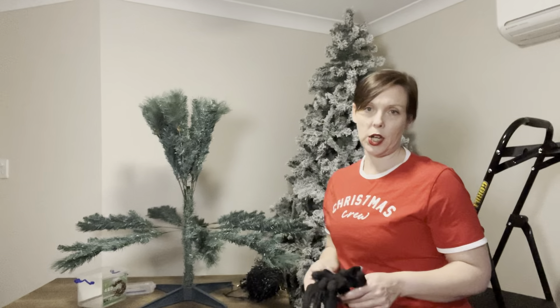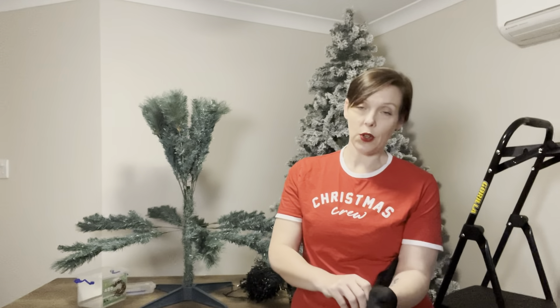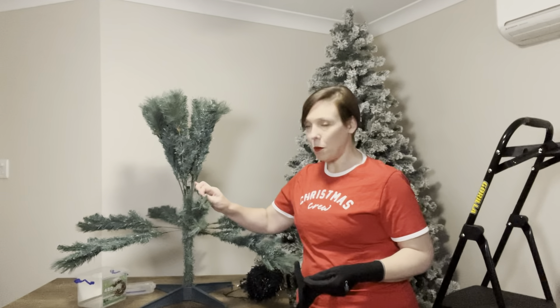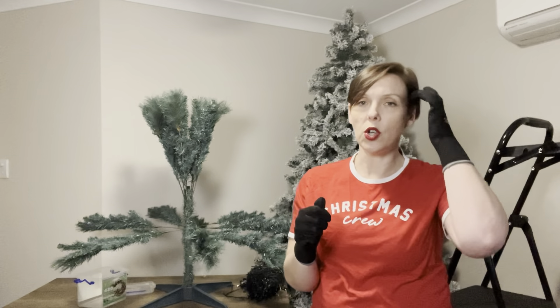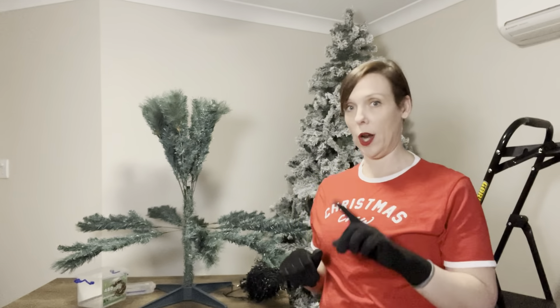Before I get going on these branches I'm going to put my gloves on. A tip I learned unfortunately a little too late last year — you need gloves. If you are going to fluff this many trees, garlands and wreaths, your hands are going to hurt and there's nothing worse than getting little pine needle branches right underneath your nails. These are just gardening gloves from Bunnings — not the exceptionally thick ones, quite thin, so they allow you to feel everything and manoeuvre your fingers easily. I would definitely get these if you're going to be decorating more than one tree.